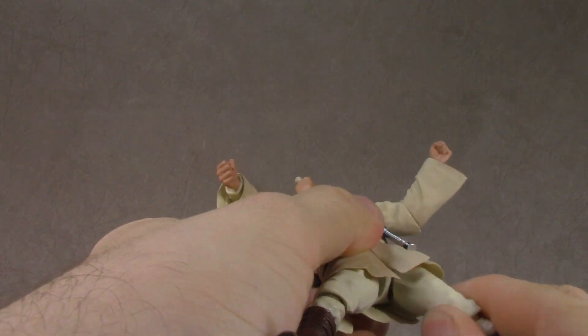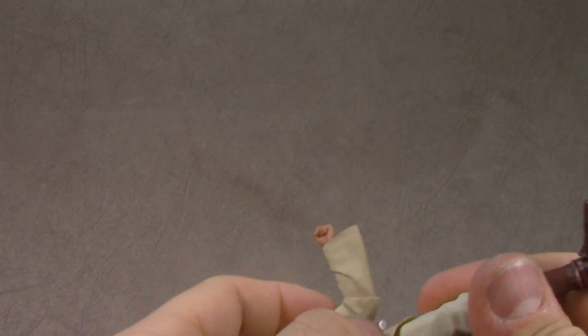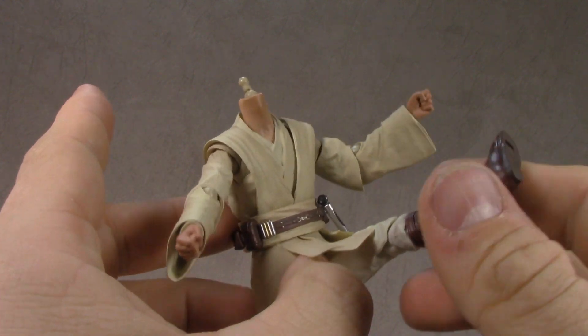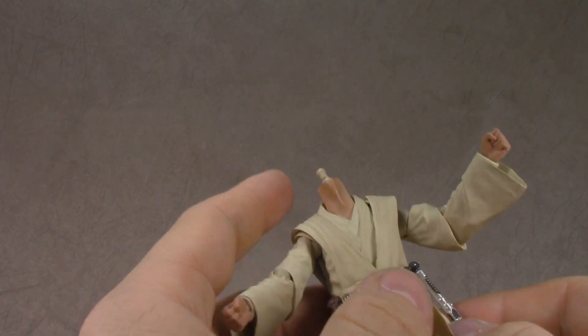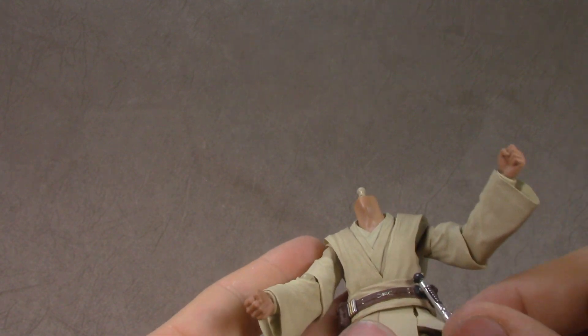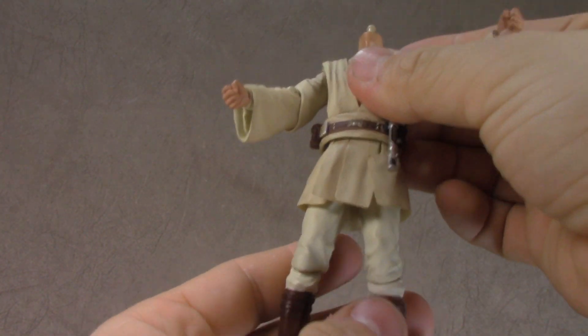The thigh swivel is built into the ball joint at the hip. Do they drop down? It looks like they should... yes, they do. So the ball joint does drop down, and that should get you even further range. So that's nice. But even without the drop, it's still got a pretty decent range.